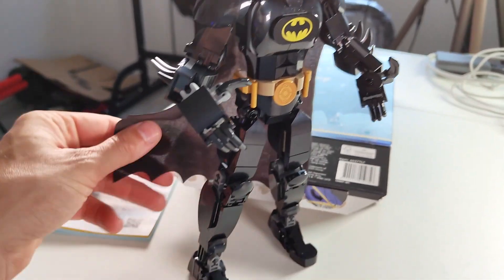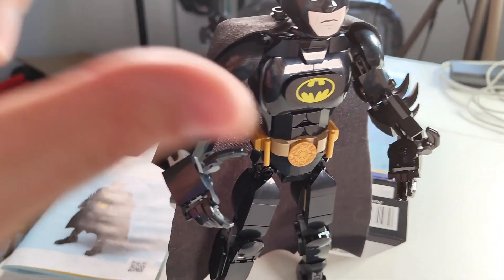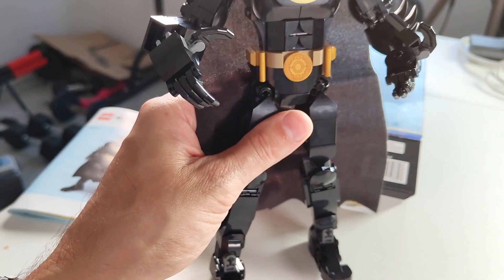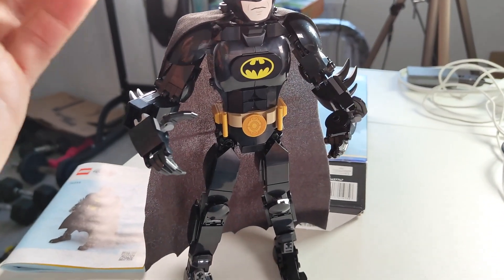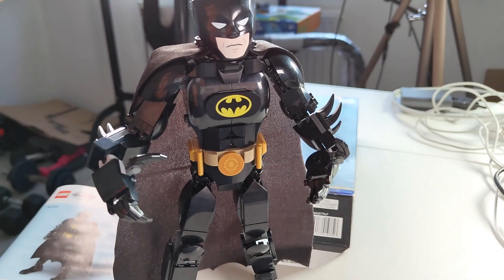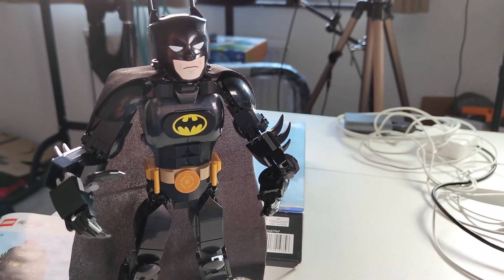The cape is pretty cool too — it's one of the few Lego sets that has a cloth cape, like the smaller Lego figures have as well. It's a really cool set and I really recommend this for anyone with kids from about five and up, if you're willing to build this together with them, and especially for DC and Batman fans.